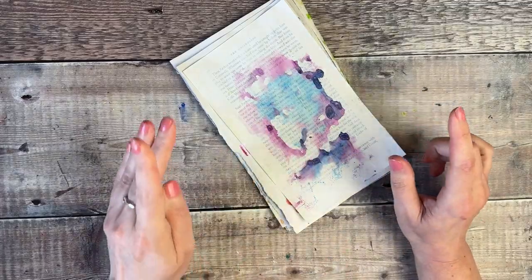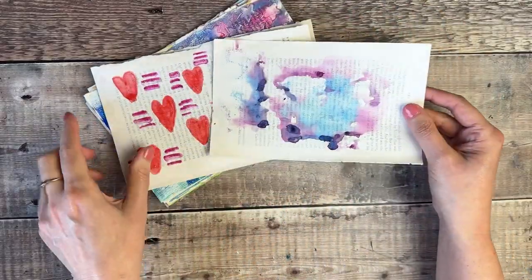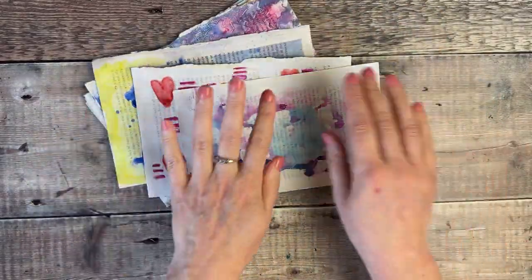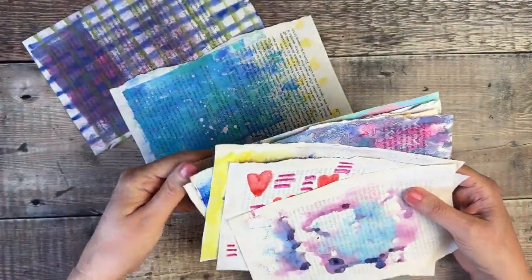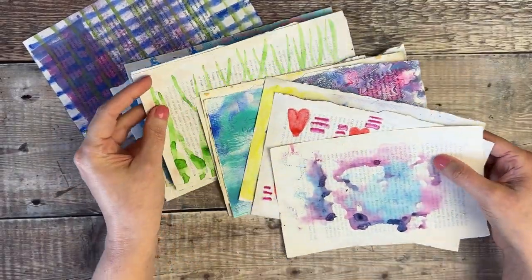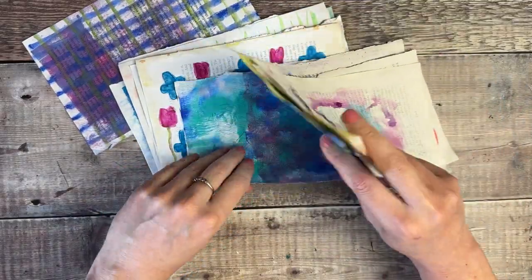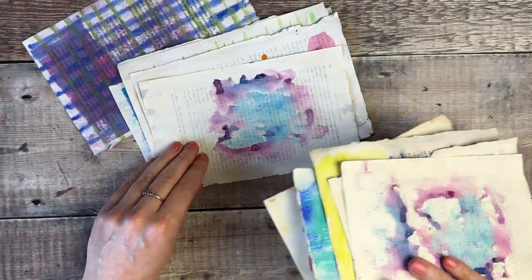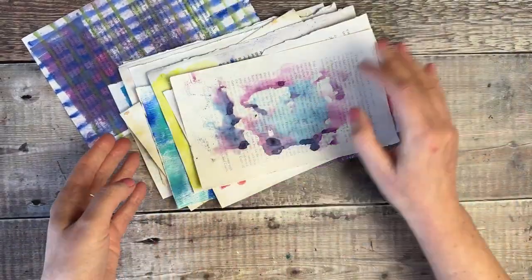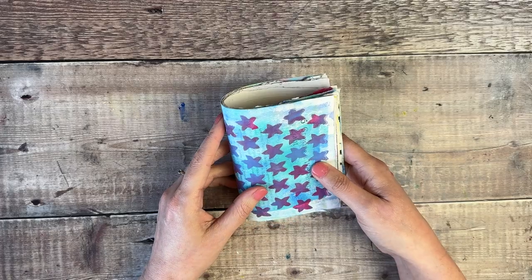I think with only 12 pages I'll probably get away with just one signature. I want to decide the order I want these in and which way up I want them. Some of these have similar backgrounds and patterns, so I want to make sure they're not right next to each other — I did two with black stripes, so I just want to make sure they're nicely separated.